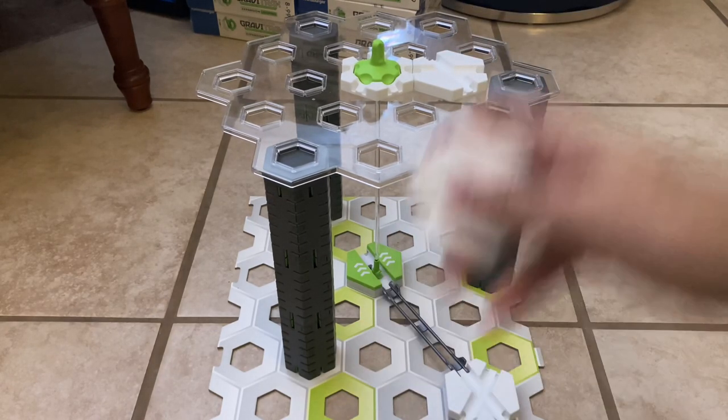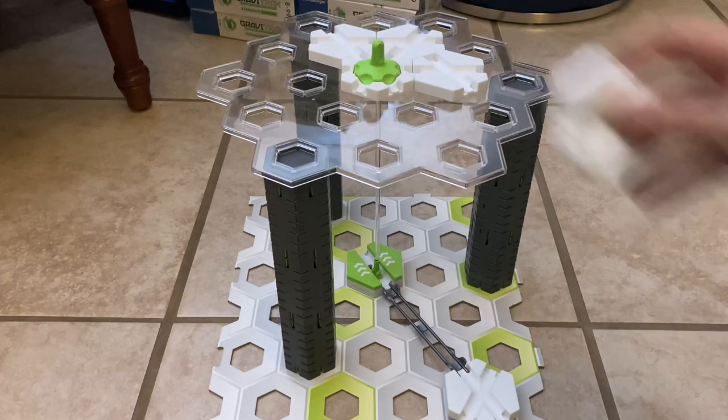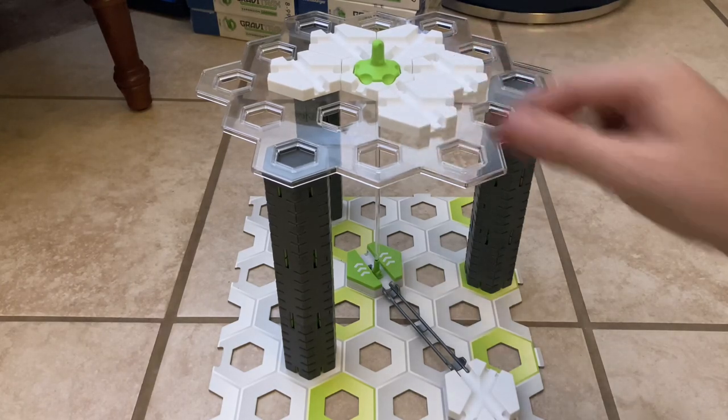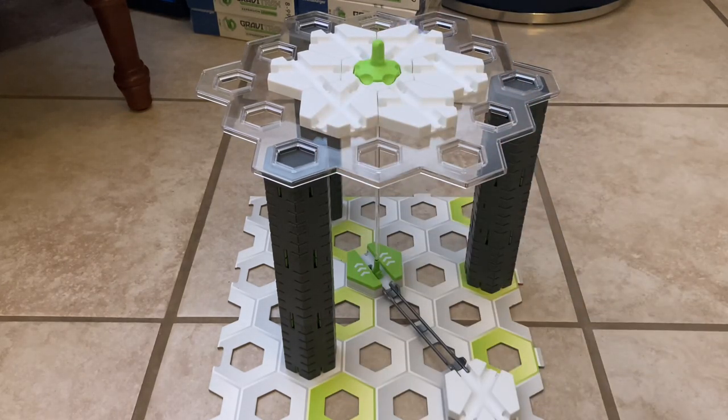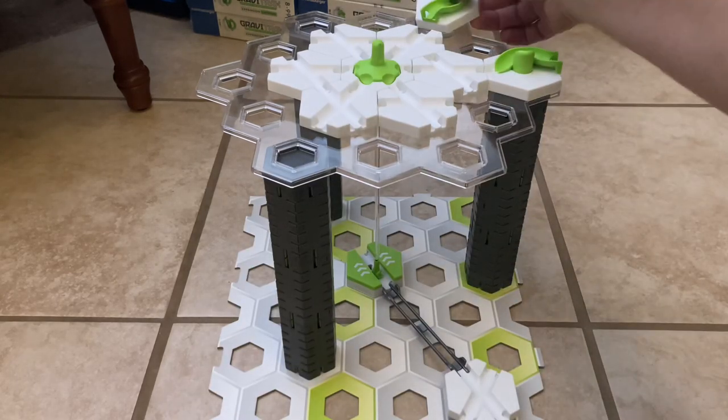Now I'm just going to put up some tiles to catch the marbles so they don't roll off.